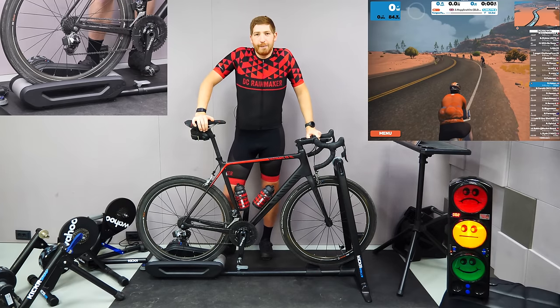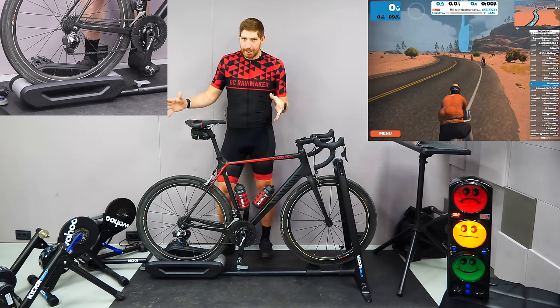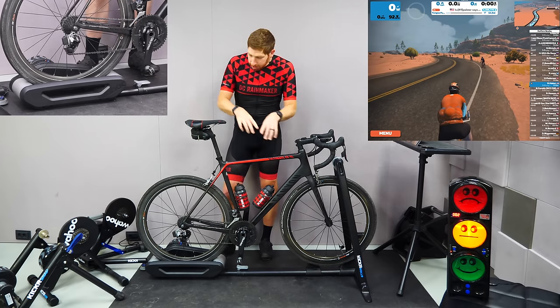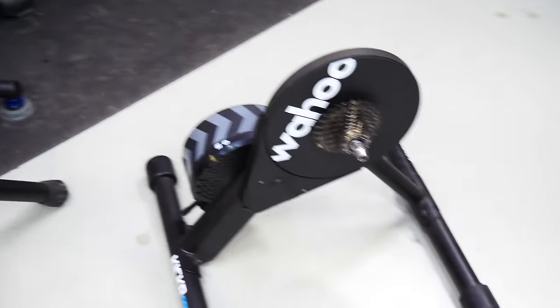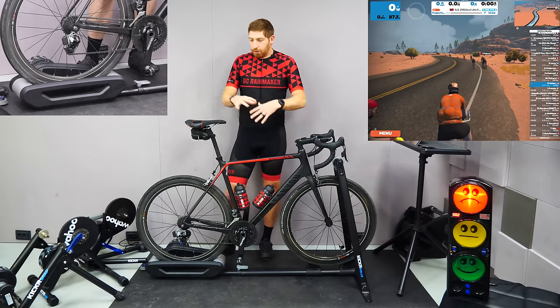Hey folks, it's Ray at DCRainMaker.com and today I've got a complete audio comparison across the Wahoo Kicker trainer lineup. I've got here the Wahoo Kicker Roller, the Kicker Snap, the Kicker Core, and the Kicker V5 2020 — essentially their most recent versions of all their trainers.